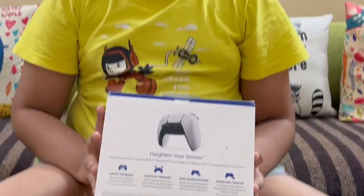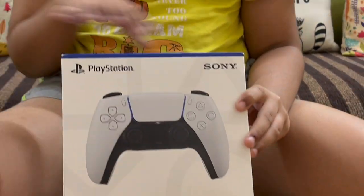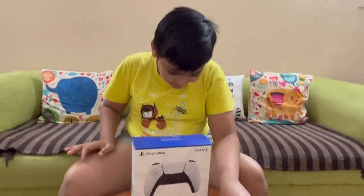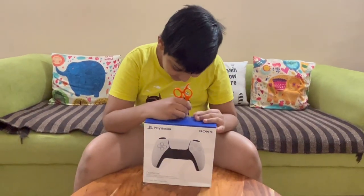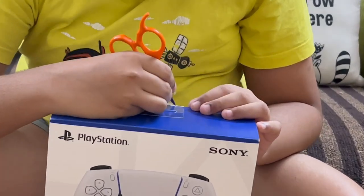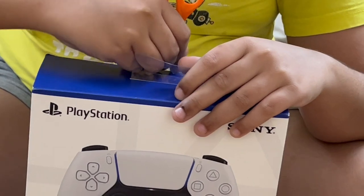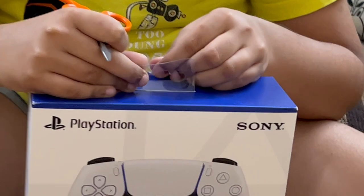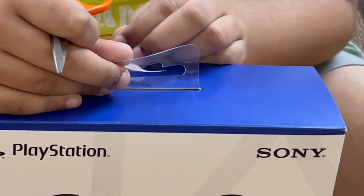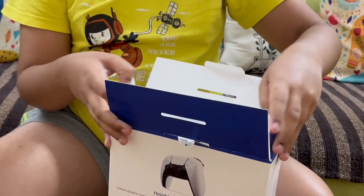Behind the box you can see more features, and there's the branding as well. Now I will unbox it — I'll open it up and try it out.